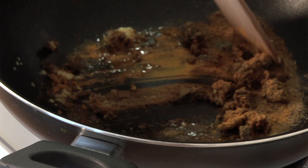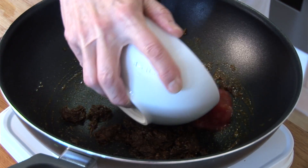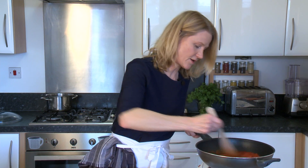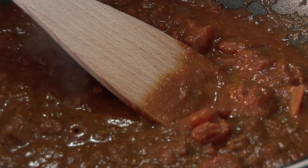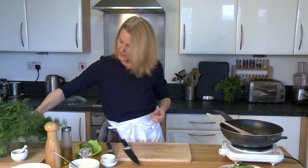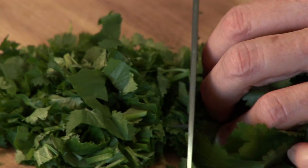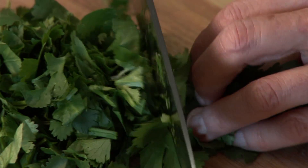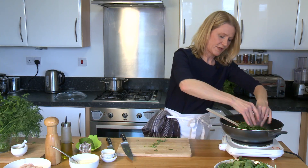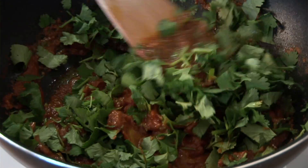We've got a nice sizzle there in the pan. Now we're ready to add the tomato — give that a good stir. We're leaving that on a nice low simmer and while that's simmering I'm going to add the next ingredient, which is a good handful of coriander. We're going to blend this so this can be quite roughly chopped. Just scoop that all in and give it a good stir.